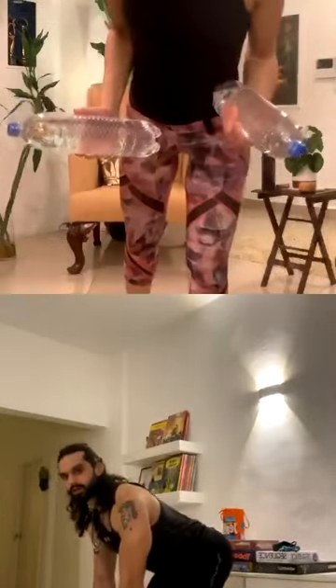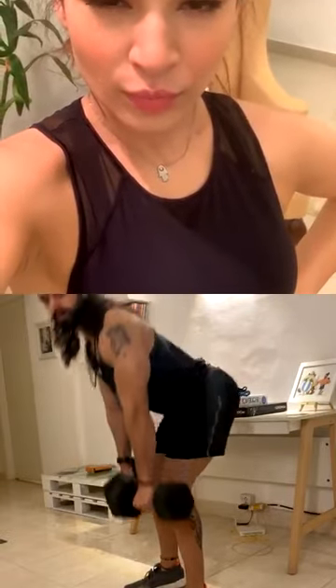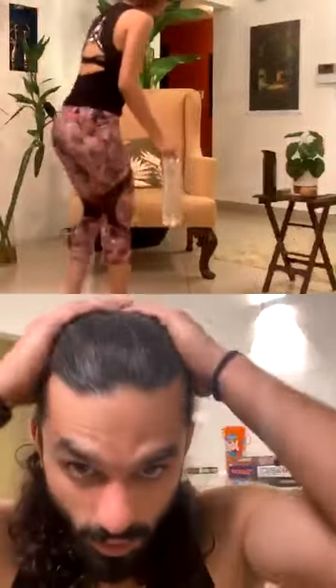So you're gonna do a deadlift to row and up. Let me show you — you have your bottles, you go down, you row, drop, all the way up. Got it. Jola, let's start.